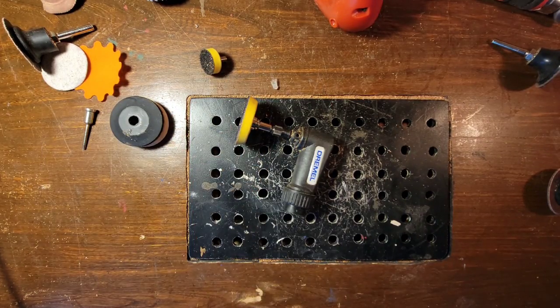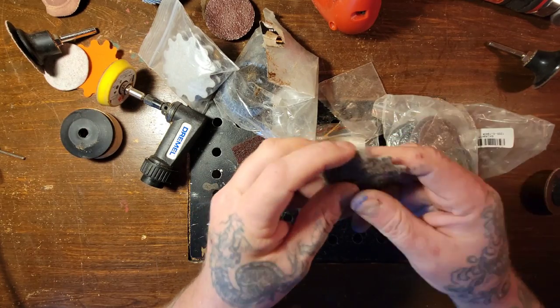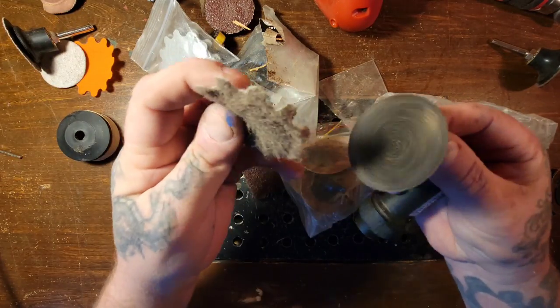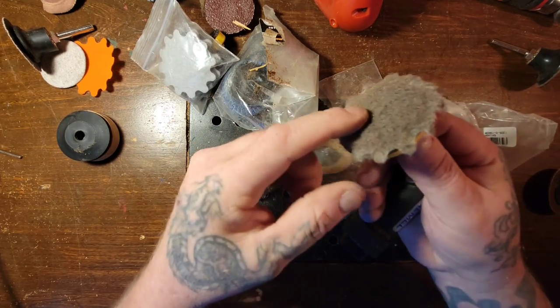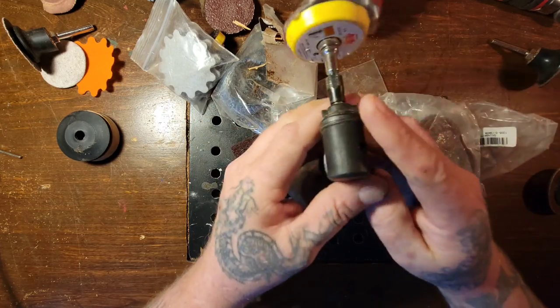There's all different sorts of stuff you can get. I've got so much — I got five times this amount. Here's a hook-and-loop emery cloth. Hook and loop is basically Velcro, for those who don't know. There are all different sorts of attachments for these, and you can even run some of them straight off your Dremel if you want to do some sanding.